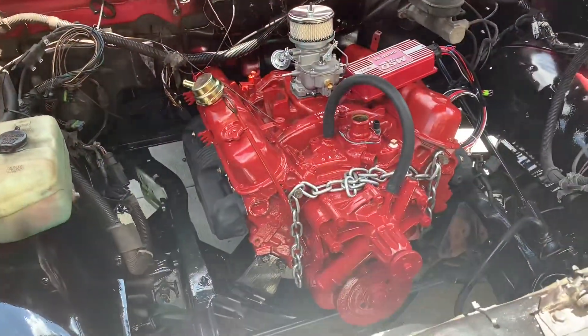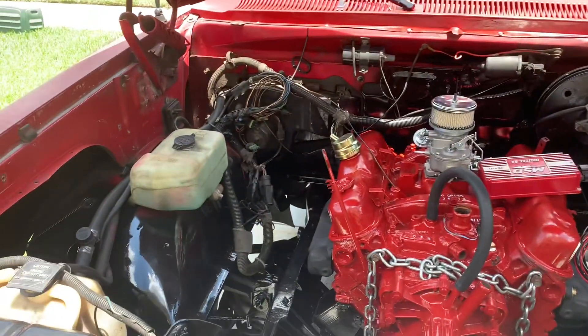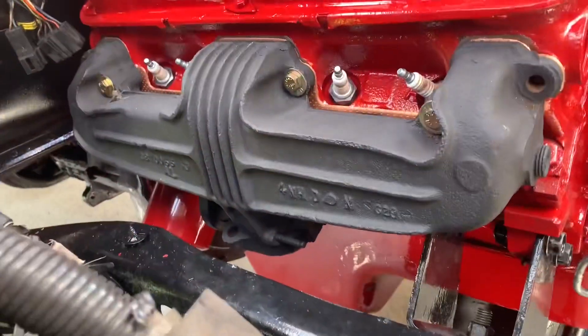Welcome to my Chrysler 318 build. We're getting there. The exhaust headers.